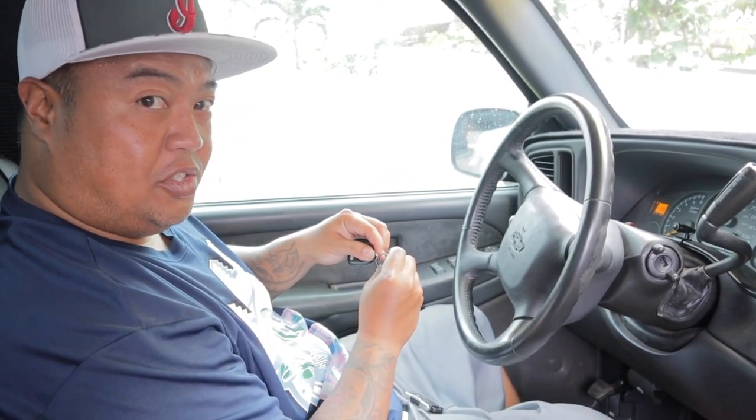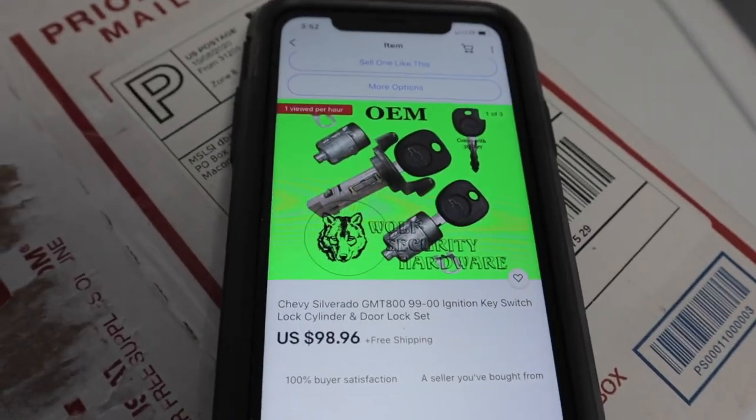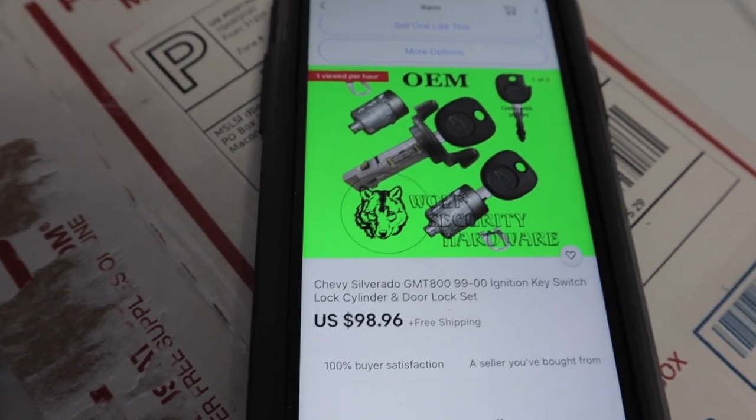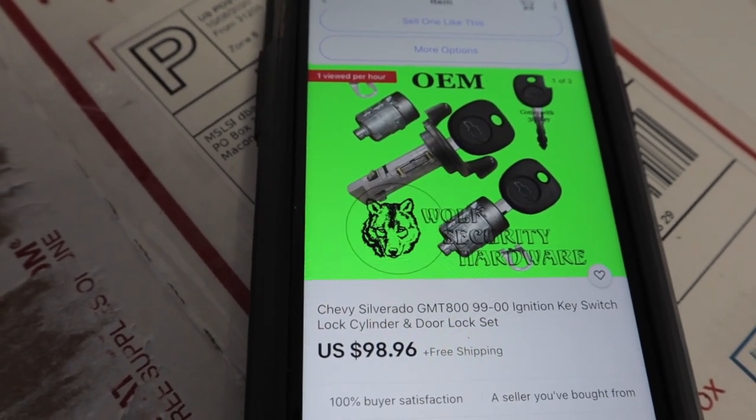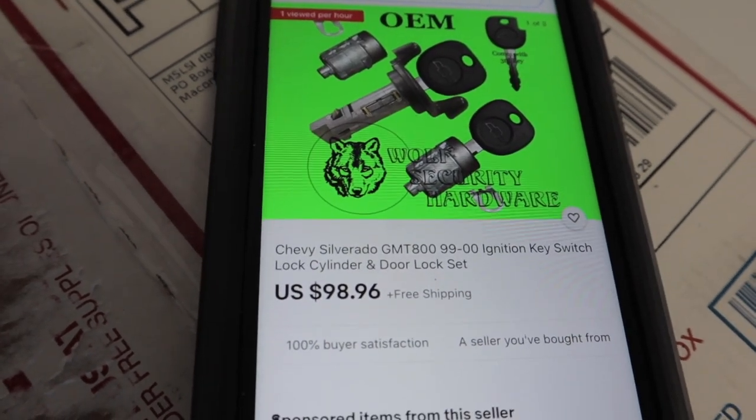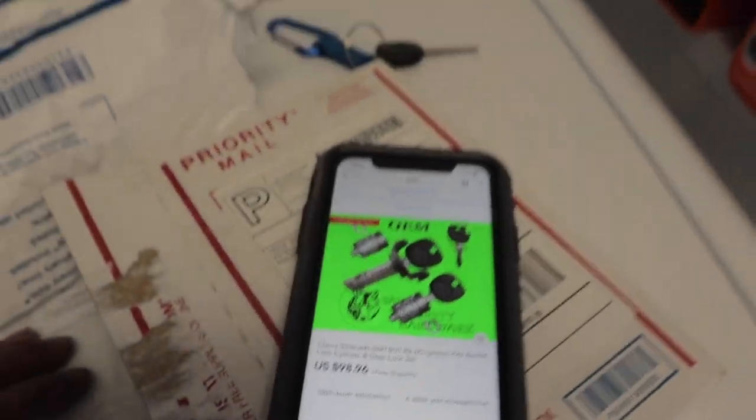This old key is trash. So three keys, the ignition lock cylinder, and the two door cylinders from Wolf Security Hardware on eBay — that's $98.96 plus free shipping. But there's no free shipping in Hawaii, man — I paid five bucks for shipping. It fit in a flat rate box, wasn't that bad. As for the key fob, that came from Boost Auto Parts and I paid $50 to get that one key fob shipped over here. Shipping kills us in Hawaii, but I guess it's the price we pay.